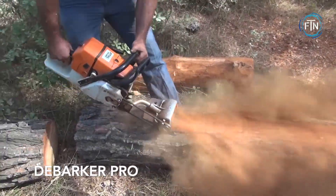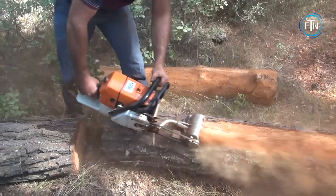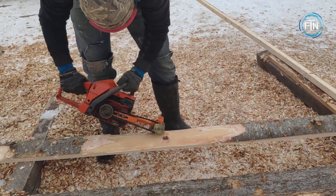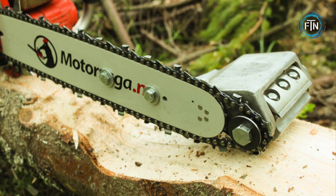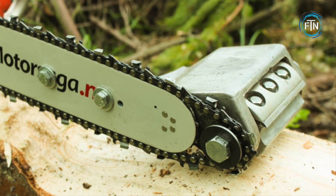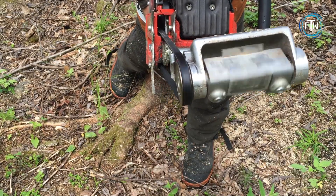The Debarker Pro by Motor Saga is a highly efficient and advanced debarking machine designed to remove the bark from logs quickly and effectively, streamlining wood processing. With its cutting-edge technology, the Debarker Pro enhances productivity and saves time and effort. It's built to withstand heavy-duty usage and is made from durable materials that ensure longevity and reliability.